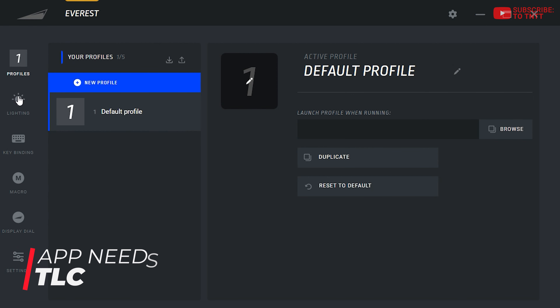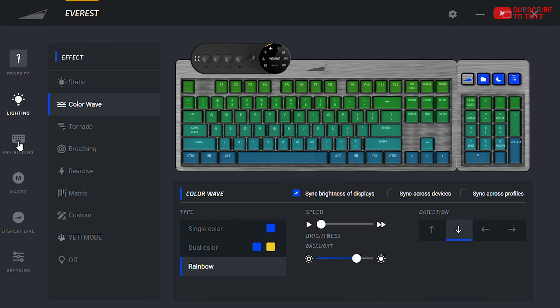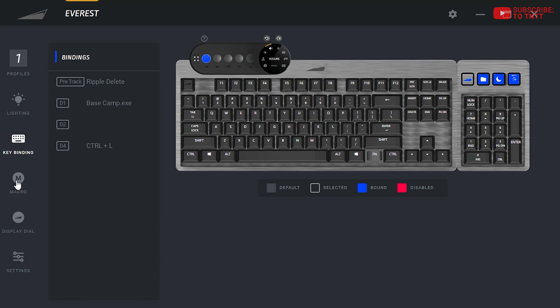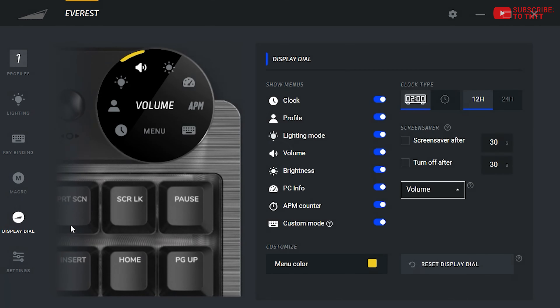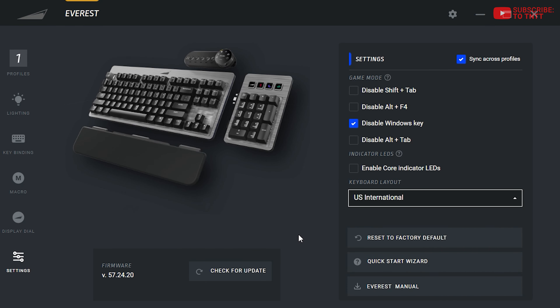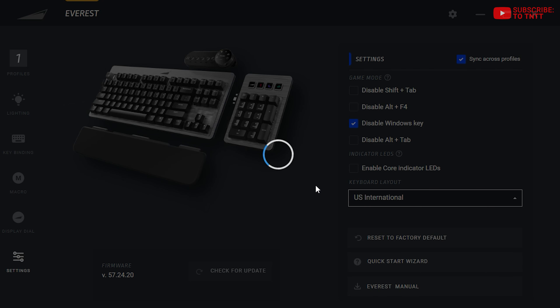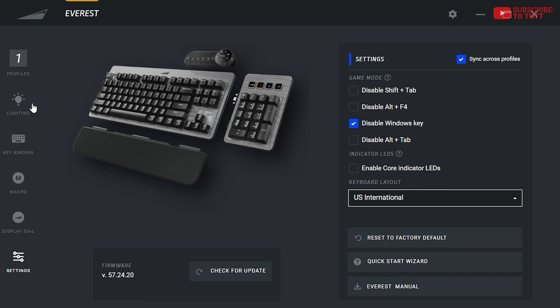The Basecamp companion application lacks polish. It looks the part and has a totally appropriate name, but there's been the occasional crash and application lag that I've experienced. I'd like to see more updates and feature drops from Everest for the keyboard itself, but really at this point, I'd rather they just optimize Basecamp itself above all else.